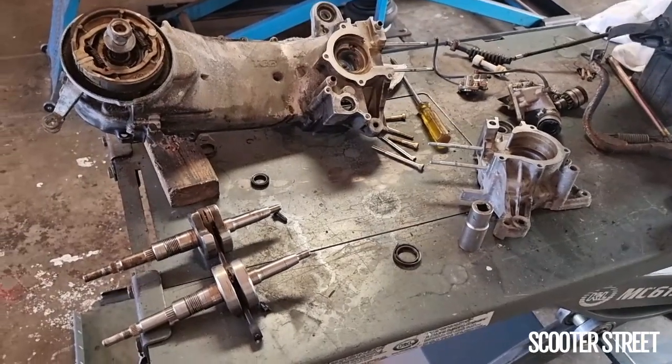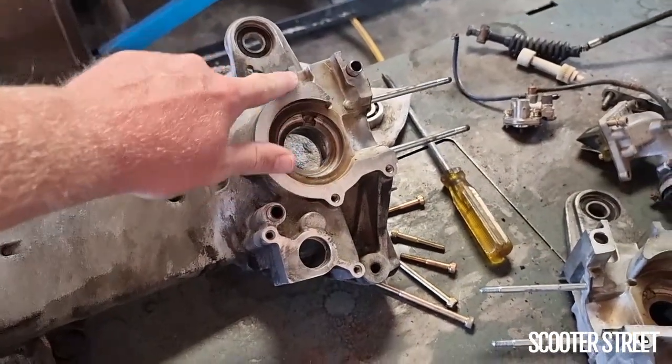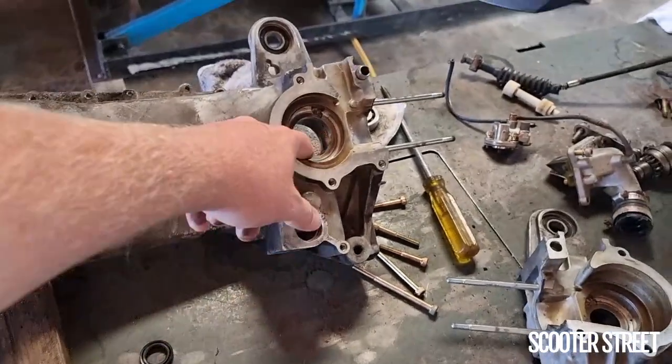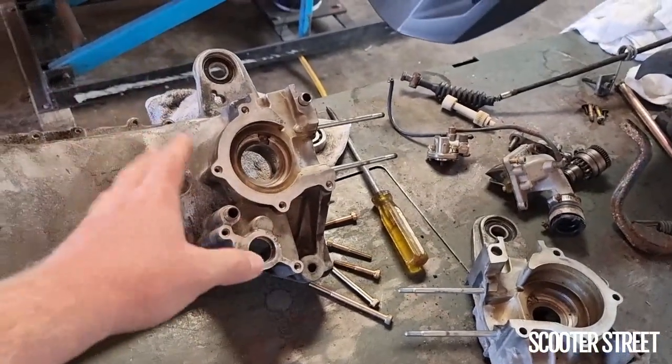If you're rebuilding a TGB, I would usually recommend replacing the crank as well. Hopefully that gives you a little bit of confidence to diagnose your bike. We do have all the parts available on the website in terms of replacement cranks, bearing and seal kits — and obviously when replacing the bearings, you need to replace the seals as well.